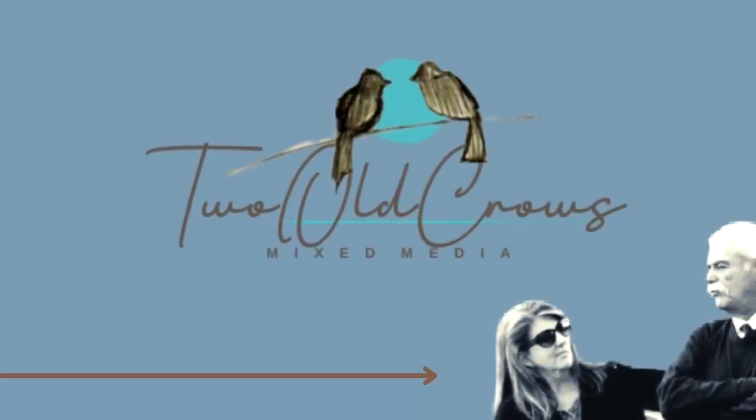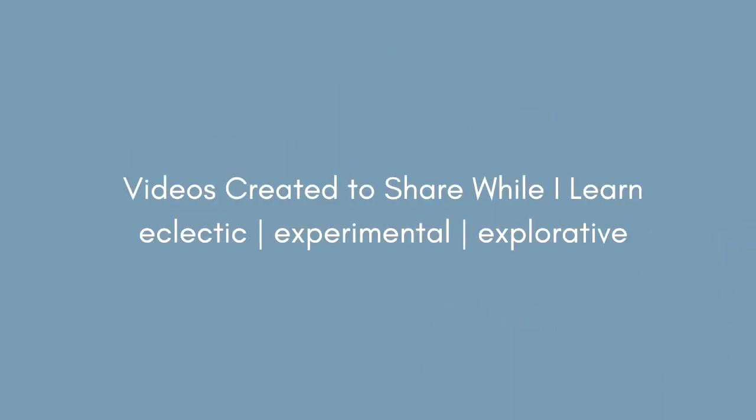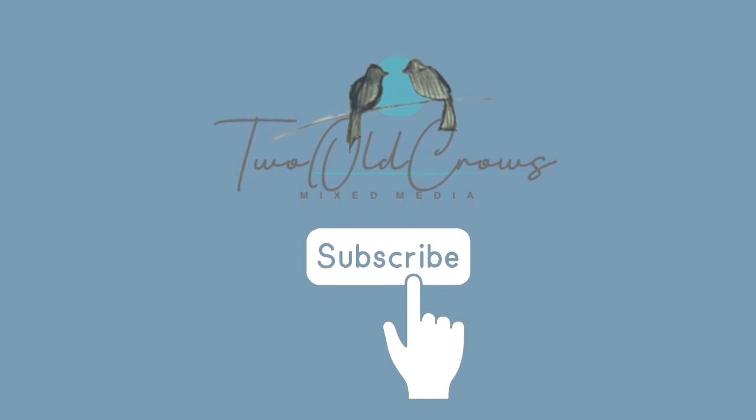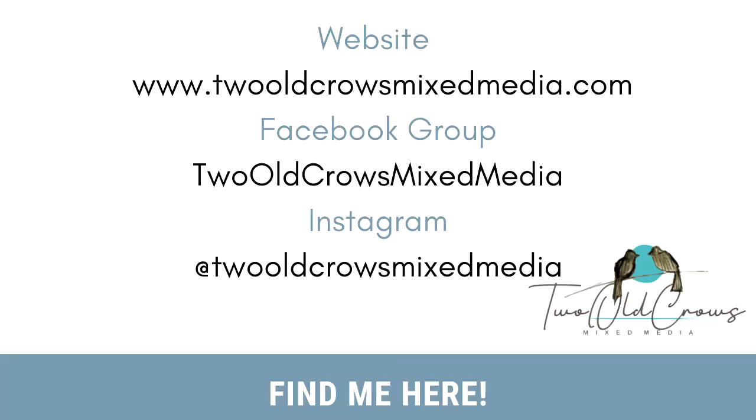My name is Pig and I call my channel Two Old Crows Mixed Media. I am very new to this venue. I've been doing it for about a year now and I like to experiment and learn, and I hope you will subscribe to my channel and follow along with me as I engage in new and different things.